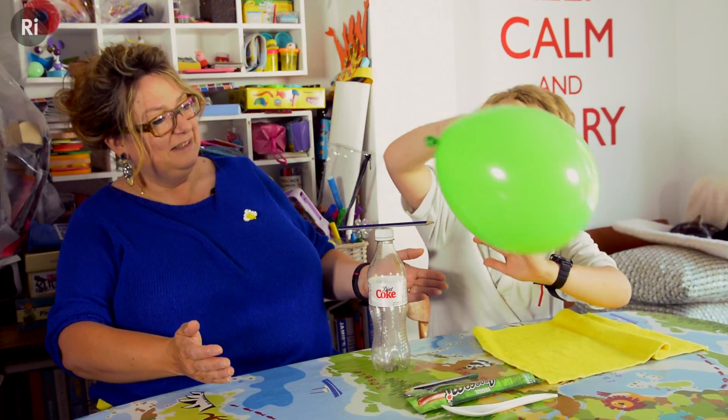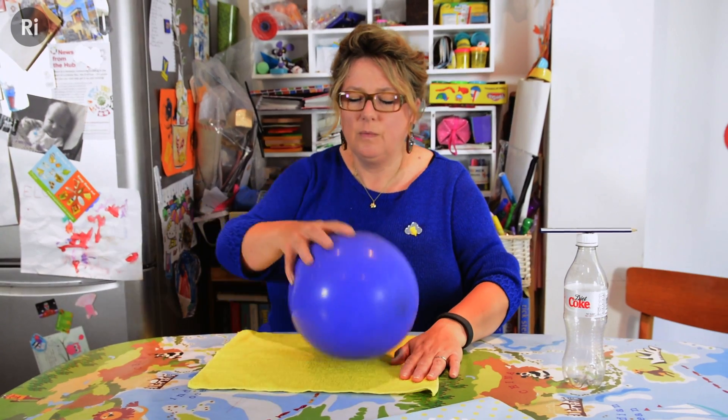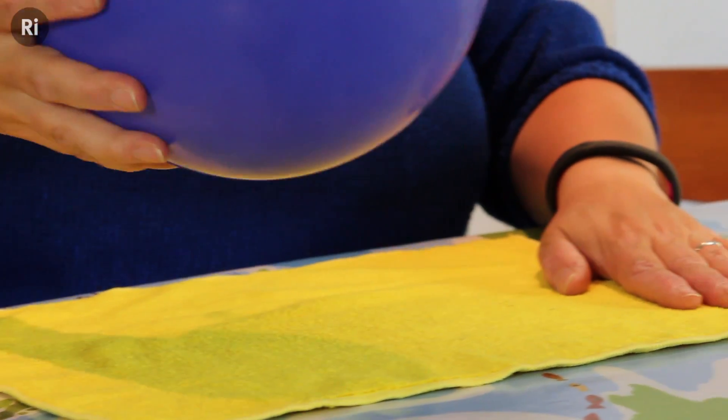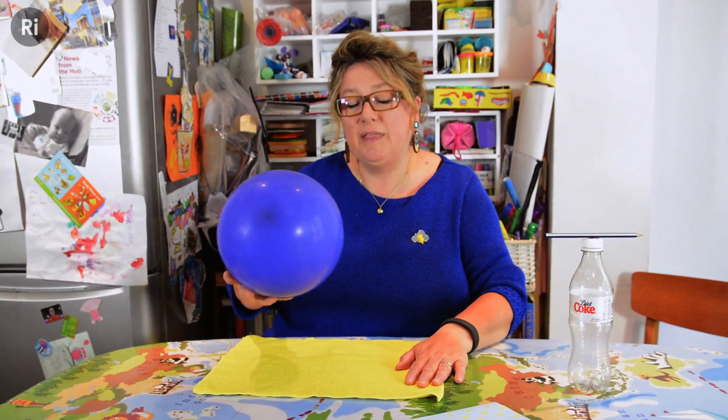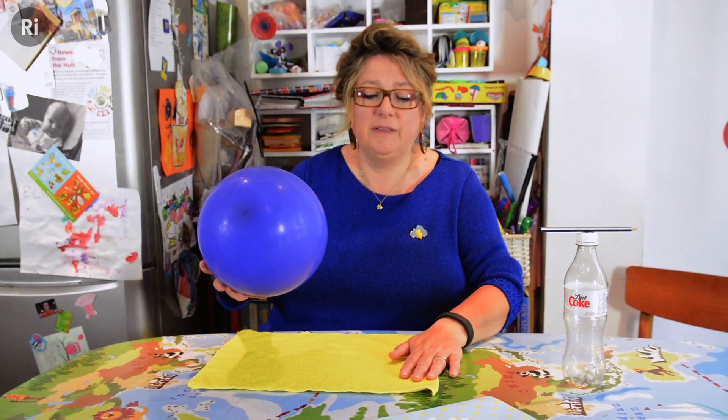Well, I guess I think you are. When the balloon is rubbed against the cloth, it becomes charged with static electricity. And when things are charged with static electricity, they can attract or repel other things.